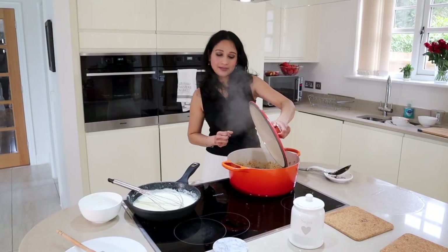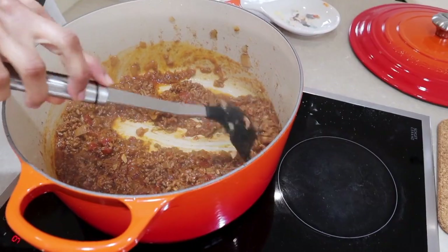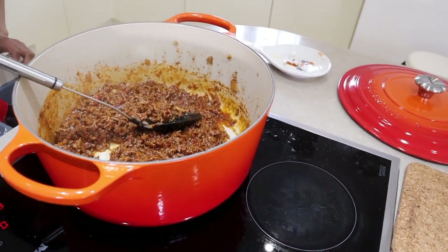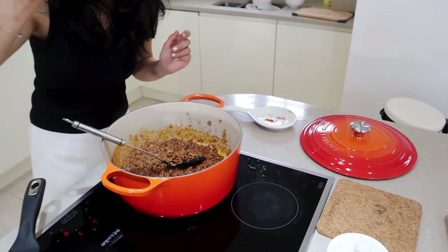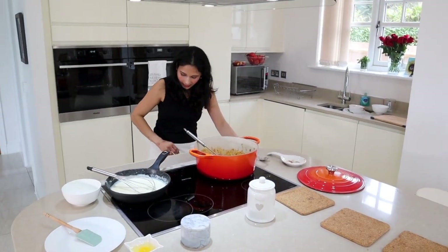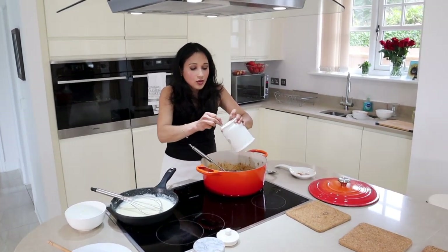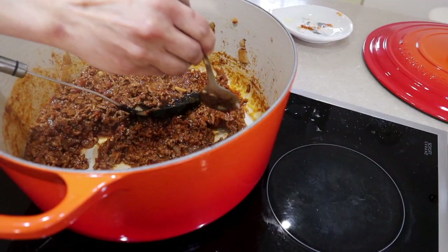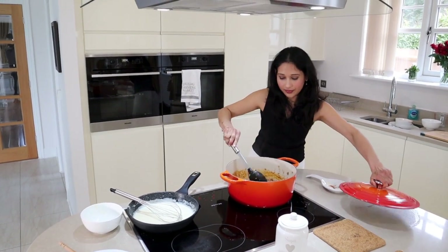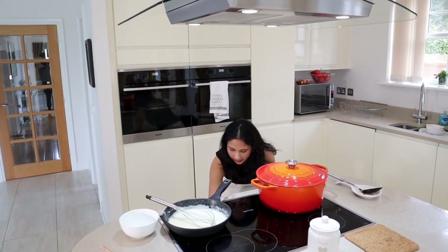Let's have a look at the lamb to see how it's going. This looks great — all the liquid has evaporated. We're now going to have a quick taste. I think it needs a tiny bit of sugar, about a quarter teaspoon, just to balance out the acidity of the tomato. Take the heat off and let it cool down for a moment. We're going to get the veggies from the oven.